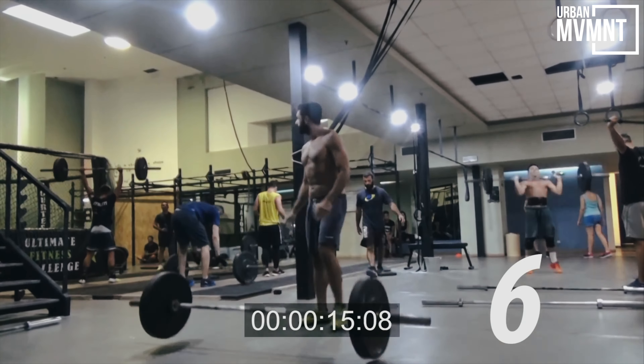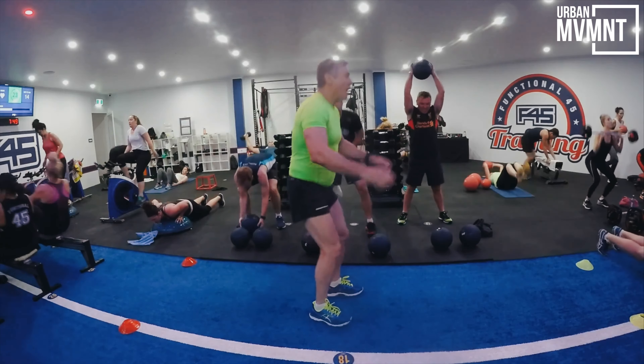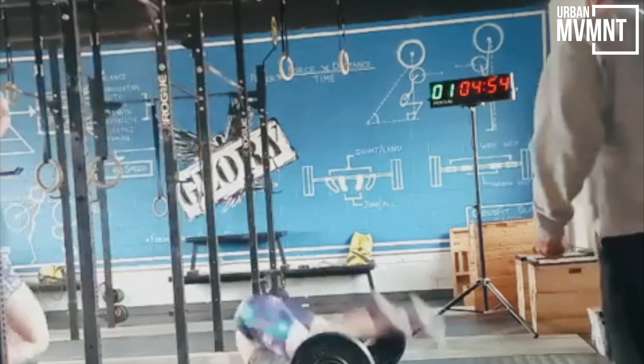We're inviting you guys to take on our 20-day tempo training challenge. So take a break from your barbell dropping, fasting for no reason, HIIT style workouts, and kipping your way to nowhere, and challenge yourself with a new training style that we guarantee will completely change the way you think about working out.